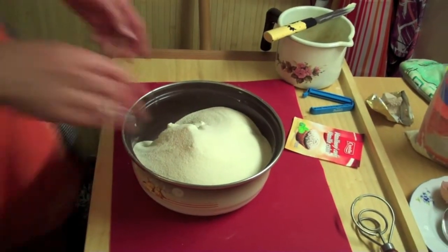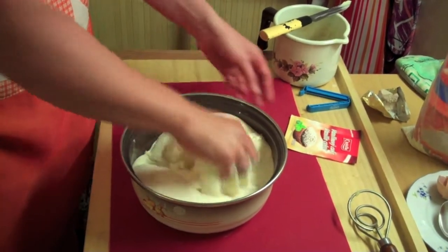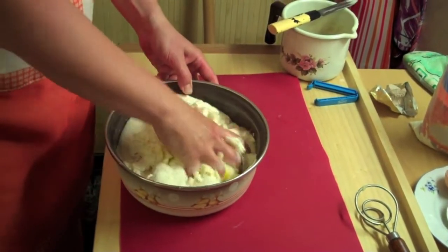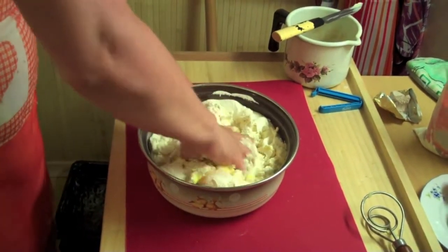This fruit dumpling dough is a regular dough, not the yeast one. This one isn't cooked. This is Tvaroh — so it's called curd dough, or Tvaroh dough.